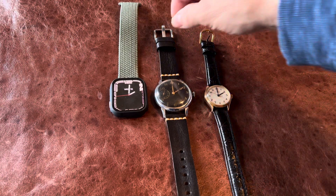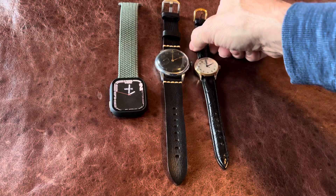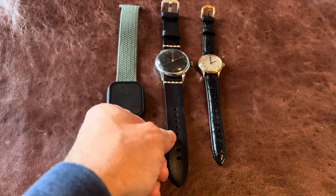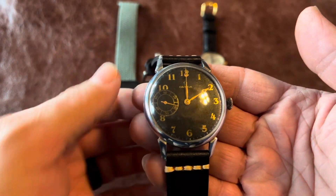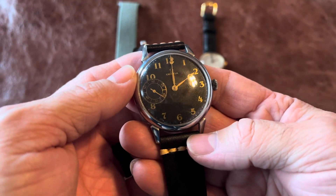Hello everybody, this is Chris with Keen Observations. I just wanted to do a little video on my new marriage watch, which is actually an Omega pocket watch from 1966. It's got a redone face on it.